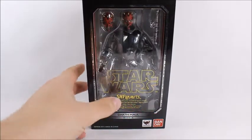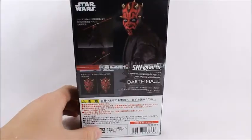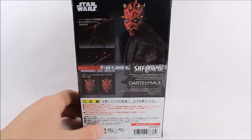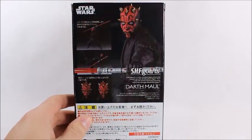I think a lot of people are excited for this because Darth Maul is a pretty acrobatic character. He does a lot of kicks and flips, and I think SH Figuarts is going to allow the dynamic poses that we couldn't get out of other figures.